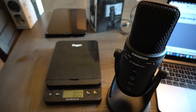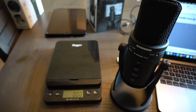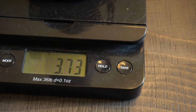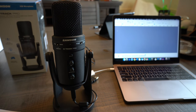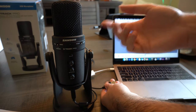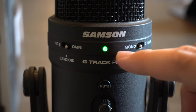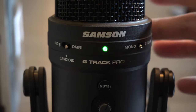Go ahead and comment below how much you think this thing weighs. And look at that — it comes in at a whopping 3.73 pounds. Getting closer to the microphone now: the first thing to note is the green LED at the top. When you press the mute button, the light changes to orange, showing you that the device is muted.